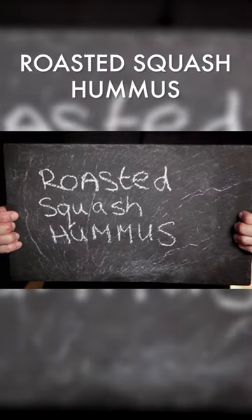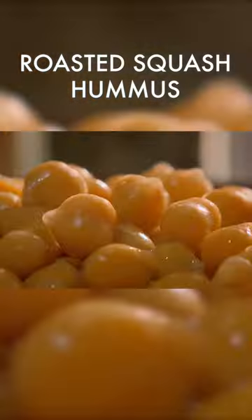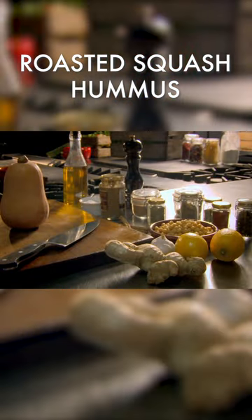Roasted squash hummus. Start with my take on ras el hanout, a classic Moroccan spice blend.